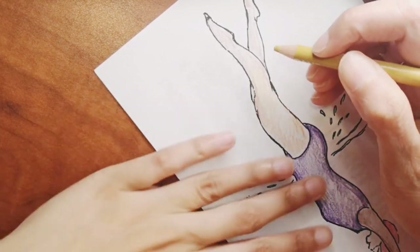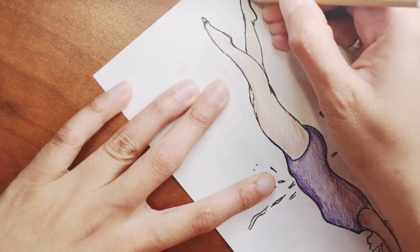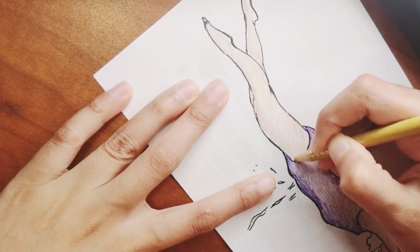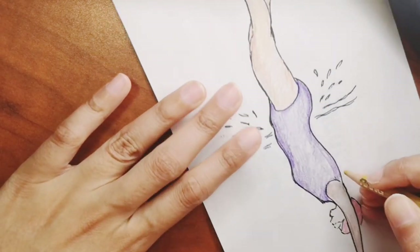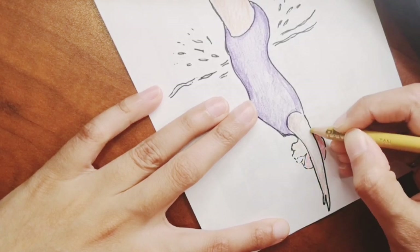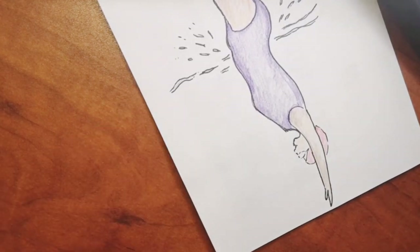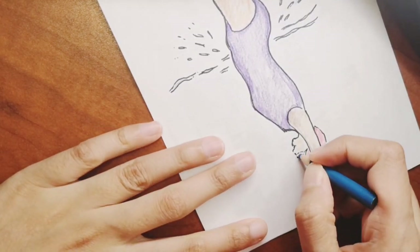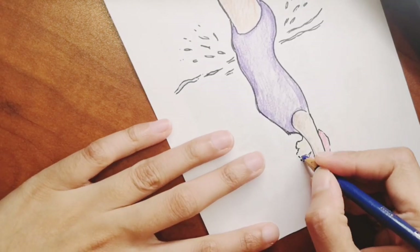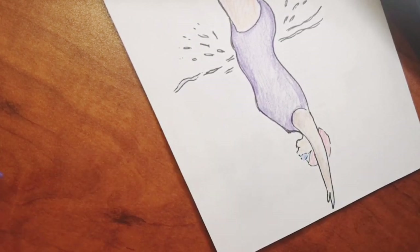Now I'm just adding in color for the skin and then we'll be done. You can really add a lot of colors to the swimsuit if you want to make it colorful, or color it black or a darker color for a more dramatic look — kind of like a tattoo style.